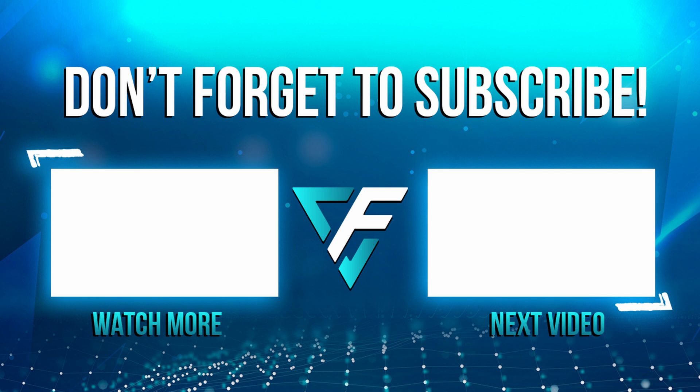Big thanks to Kingston for sending it out. Thank you, that's it.